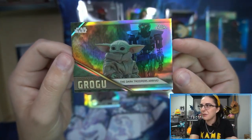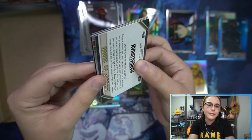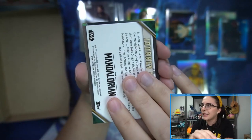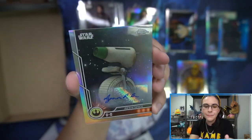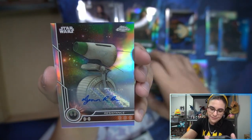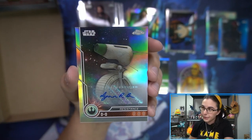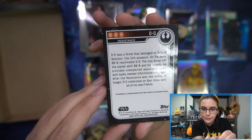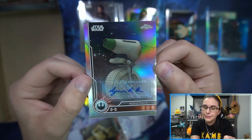Dark Troopers arrive — poor Grogu. Final pack here for Leland. So we do have something backwards here, should be our auto. Looks to me like a base — I don't think there's aqua autos, I think that's a regular refractor coloring. Let's play the hairline game, let's see if we can figure out who it is. So it's someone small. It's D-O. That is... I don't remember the name — not an autograph we pull very often. I believe the debut of this signer was 2020 Masterwork. So that is Lynn Robertson Bruce for D-O. I believe one of the puppeteers. I love D-O.